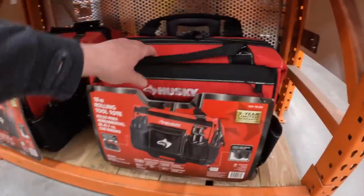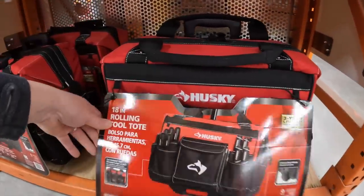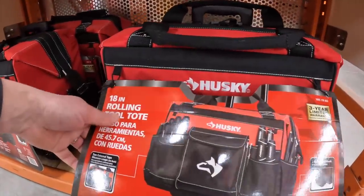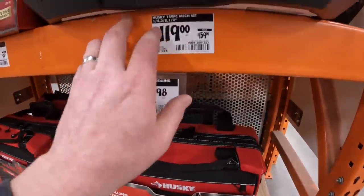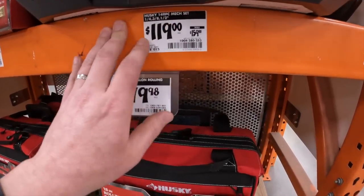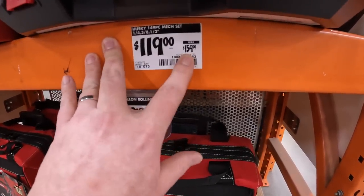$79.98 for a rolling tool tote, 18-inch. And $119 for their 149-piece mechanical tool set, was $159.